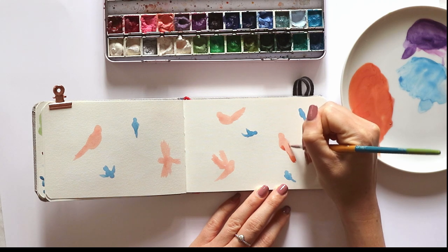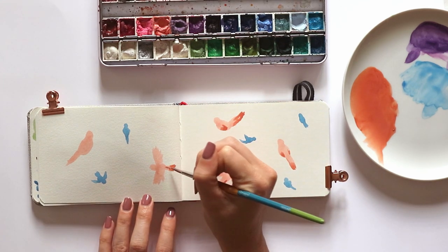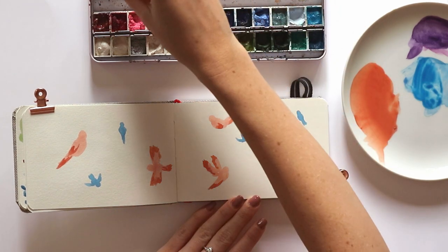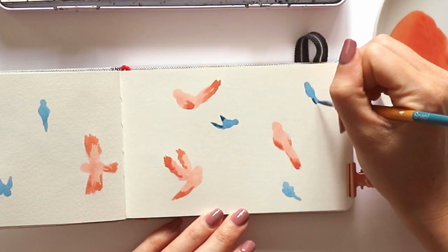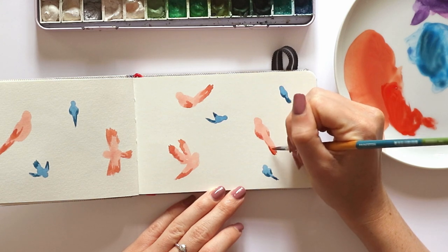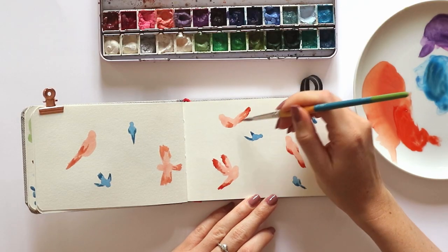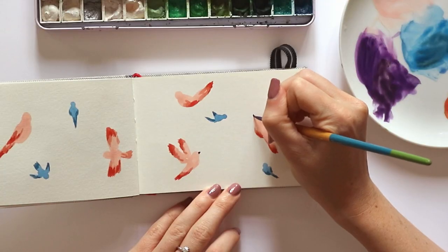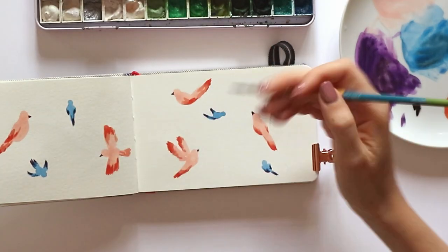Now I'm adding a little bit of contrast to my birds by using a darker version of the same colour. I'm using a sort of peachy red colour to add a bit of dimension to the feathers on those pink birds, and then doing the same on the bluebirds with a dark blue colour. Then I'm going in adding a little more detail with some more red to the feathers, and using a dark purple to add the beaks and some darker tones to the bluebirds as well as the eyes.